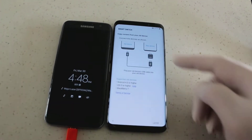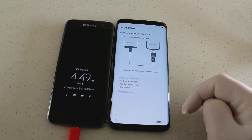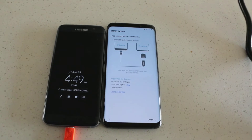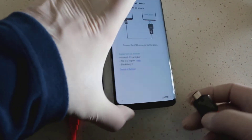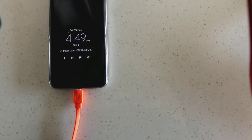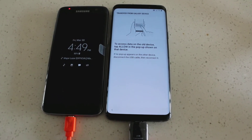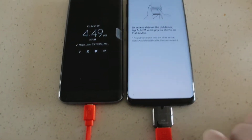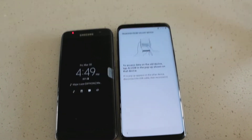You'll notice my cable is not connected yet, so it's going to tell you to connect the device as shown. It will show you exactly what to do. Just bear with me for one second. Now on the old device, tap 'Allow' in the popup shown on that device.